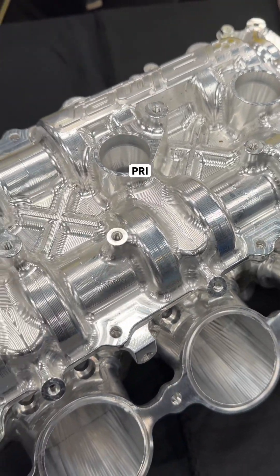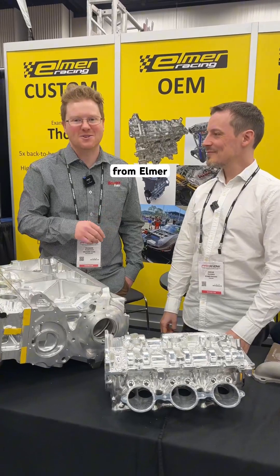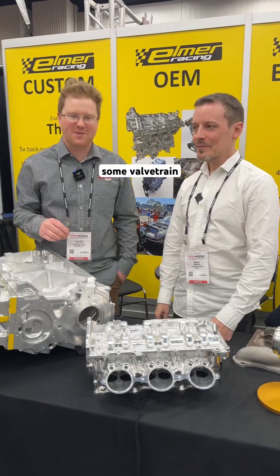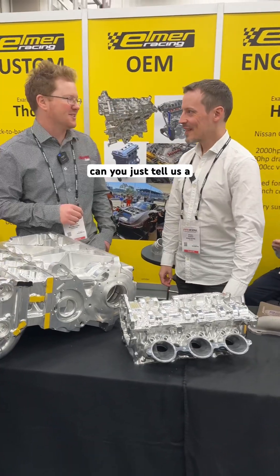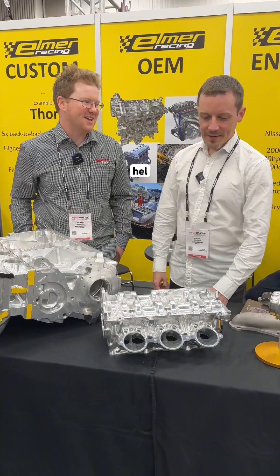Hey guys, we're at the 2024 PRI show. We're here with Oscar from Alma Racing. We've helped develop some valve train for his bespoke engine. Oscar, can you tell us a few things about the HAL engine?